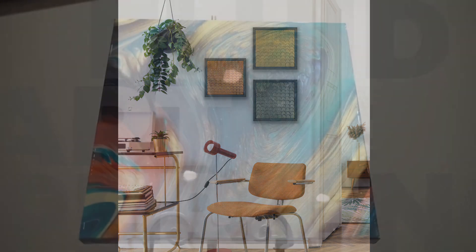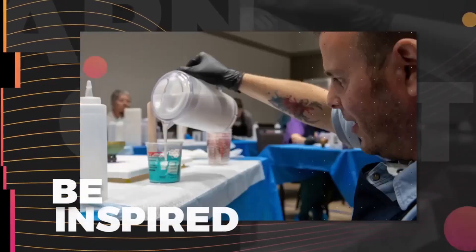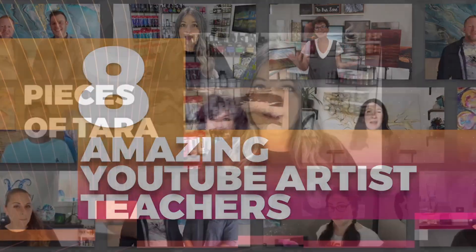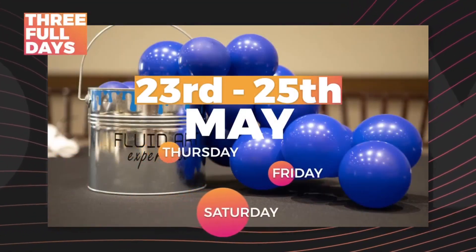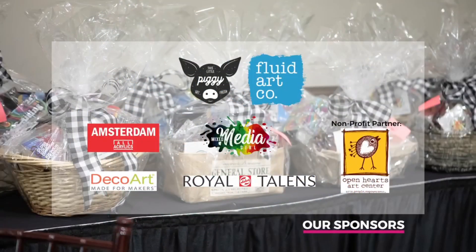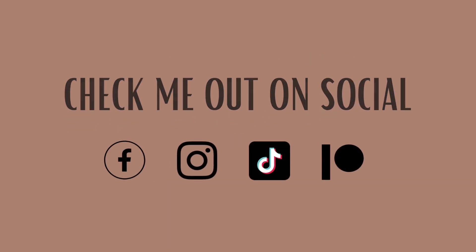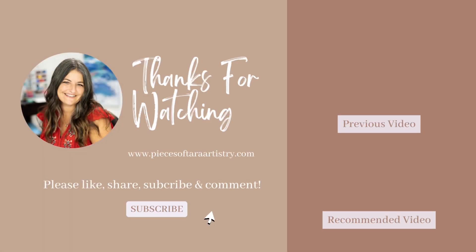Here it is, guys. Thank you for being here. This is a technique I'll be teaching at the Fluid Art Experience coming up May 23rd, 24th, and 25th of next year in Asheville, North Carolina with eight other artists. Go to www.fluidartexperience.com for tickets and info. Thank you all for being here today — I'll see you on the next one.